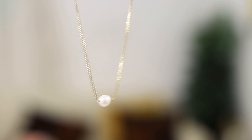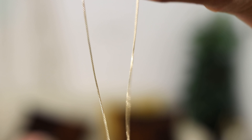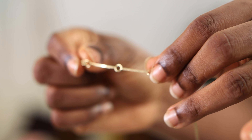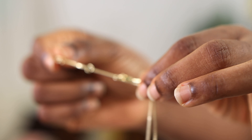The next piece I want to show you guys is called the Isabel Necklace. This is what it looks like, and it also has an extender right here — so if you don't like it short, you can always make it longer. I love this one as well.